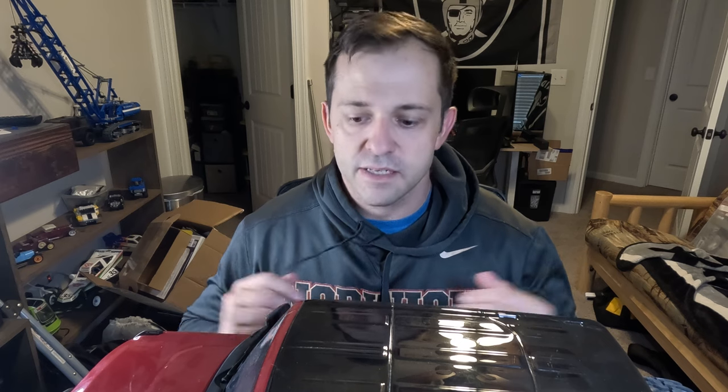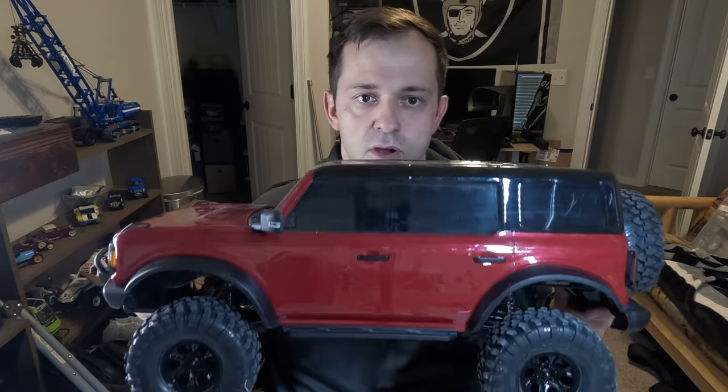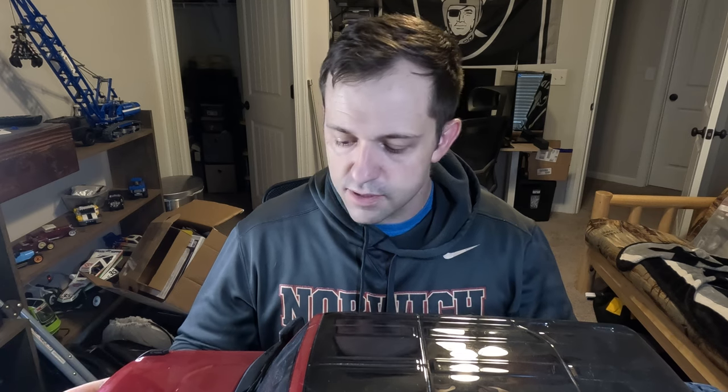Welcome back to Crazy for KVs RC, I'm Tim. In this video we've got an update on Project Clydesdale, our TRX4 pulling horse. The purpose of this is for tug of war and pulling competitions — something I can have on the shelf ready to go, and I know it's going to be fairly competitive.